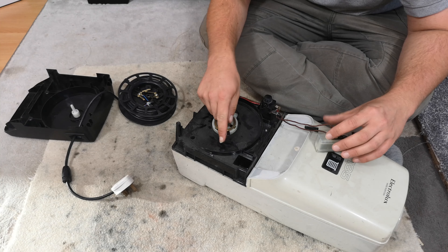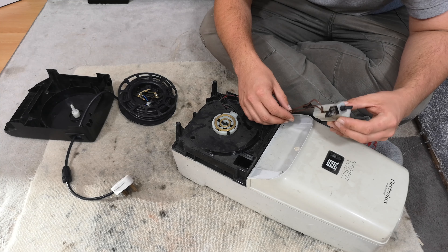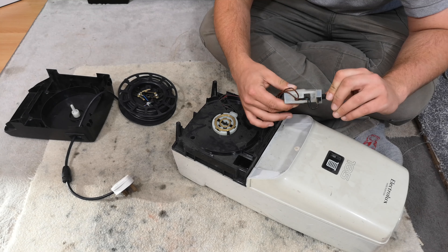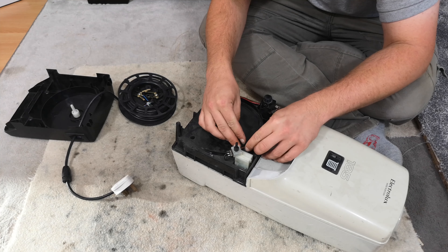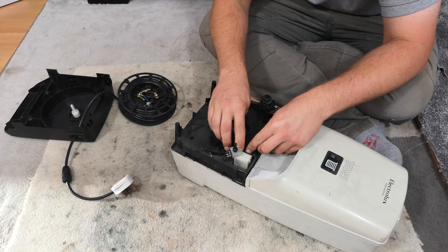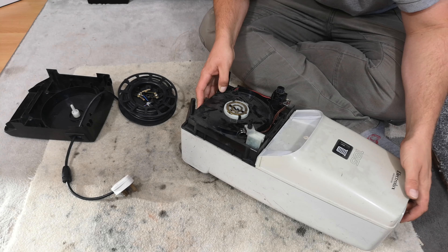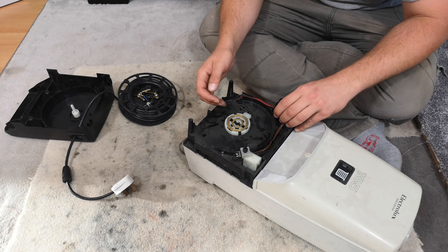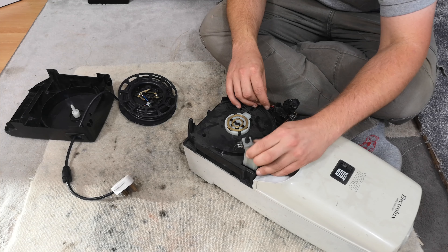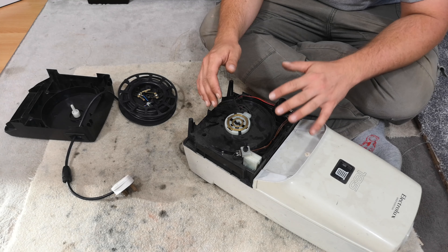I can see broken cables - they've obviously caught the cord winder but they seem okay. They run to this speed control knob. I think they'll be fine - they're not touching each other and they're not touching anything metal.